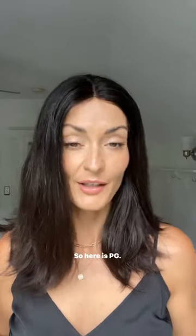Just watch me — so here is PG, she air-dried overnight. Yeah, hair feels still super soft and pretty.